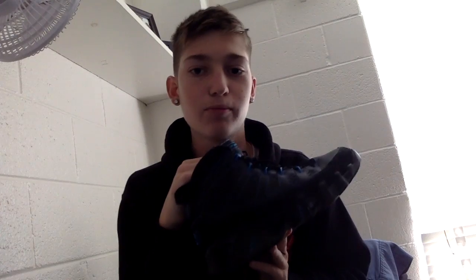I also like to wear these while I'm playing basketball, because it gives me some more height, as you can see. It has the Air Jordan unit.